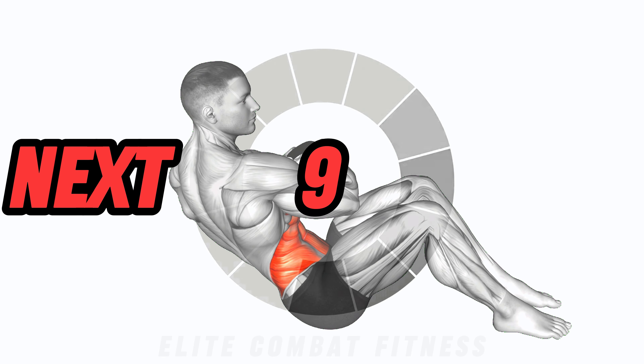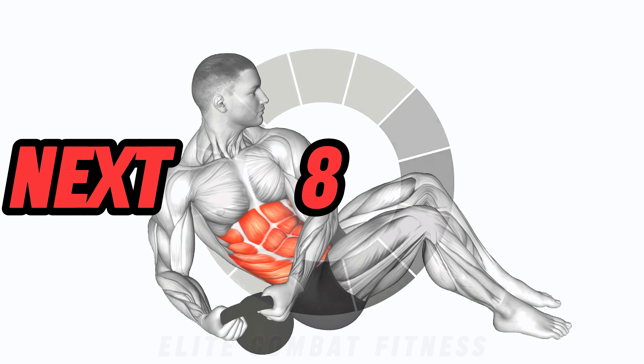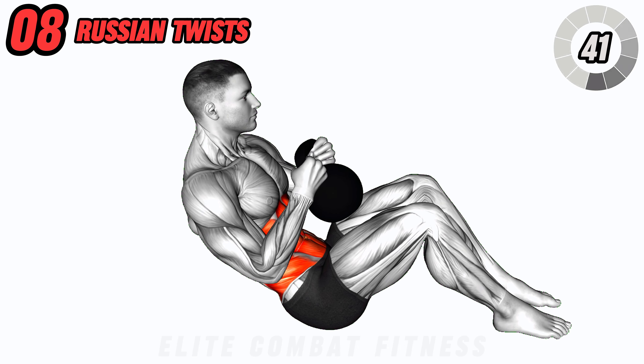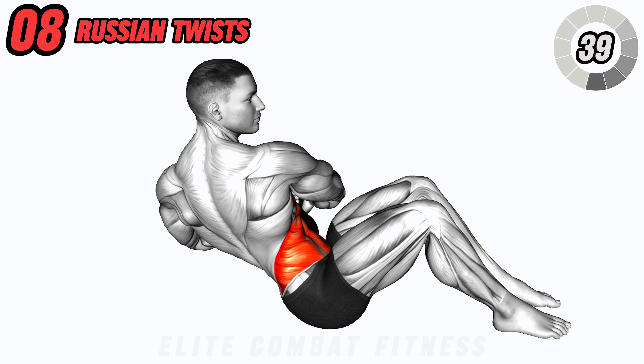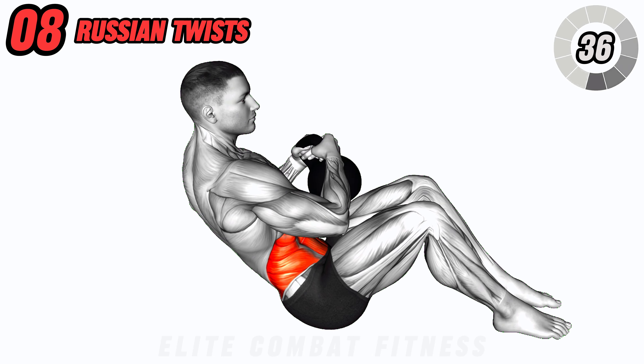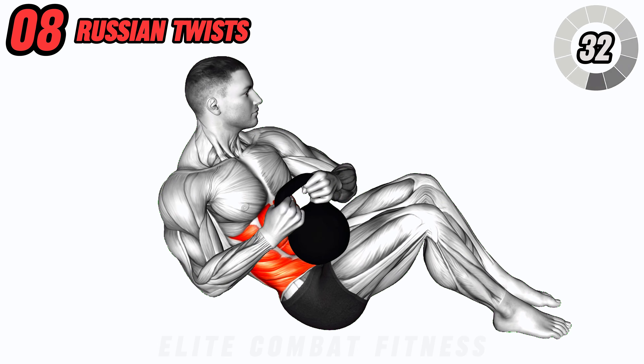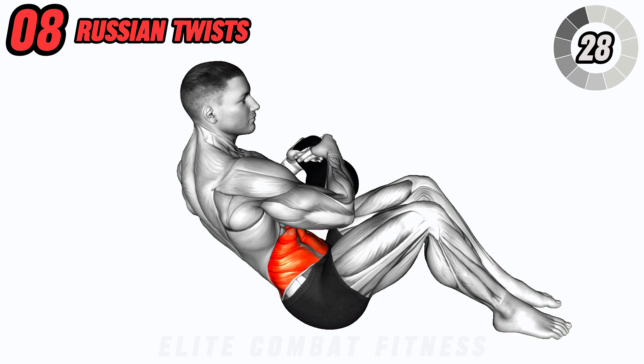Let's fire up those obliques with kettlebell Russian twists. Sit on the floor with your knees bent and feet elevated, holding a kettlebell with both hands. Lean back slightly, then rotate your torso to the left, bringing the kettlebell towards the floor. Return to the center, then rotate to the right. Keep your core tight throughout the movement. This exercise improves core stability and strengthens the oblique muscles.